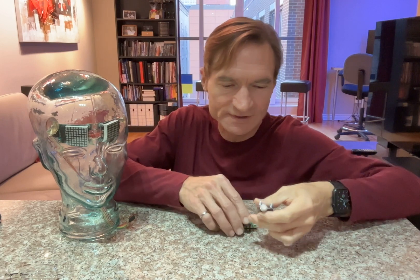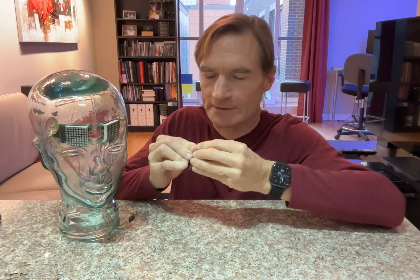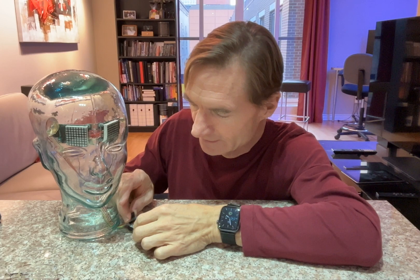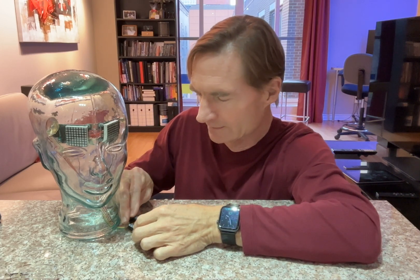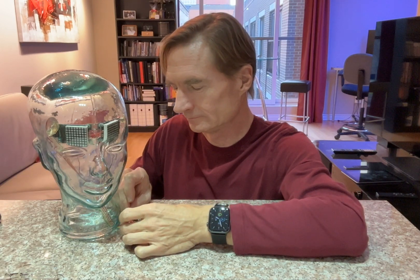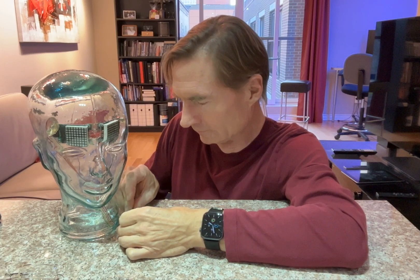Let's connect these boards together and try it out. I'll connect the LEDs now and plug it into power. It'll take a few seconds for it to connect to the internet, and when it does and it's able to get the time, it'll display it on the LEDs.